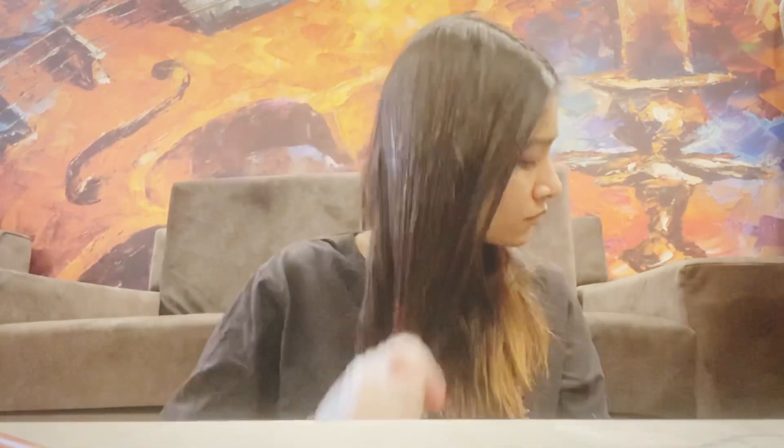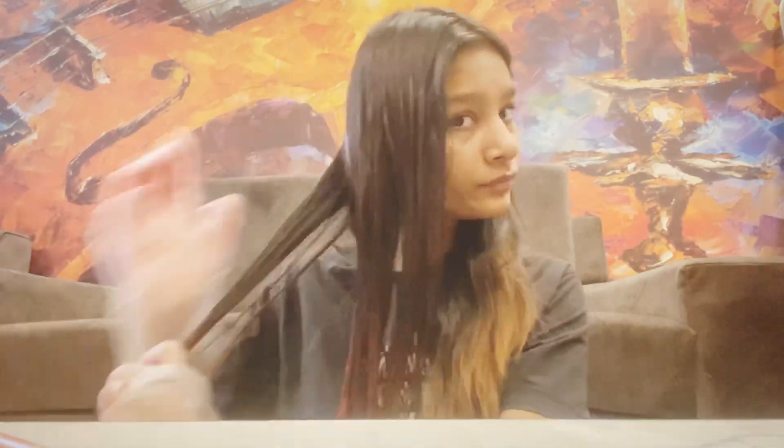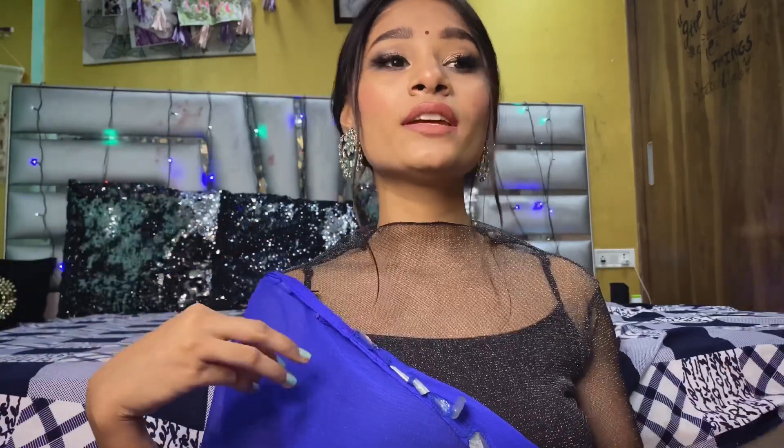If you want to put a tint in your hair, you can apply it on your hair. You can apply it on dry or rough hair, and I have a very easy way to apply it with gloves on.